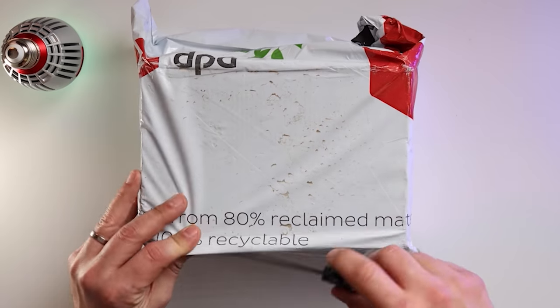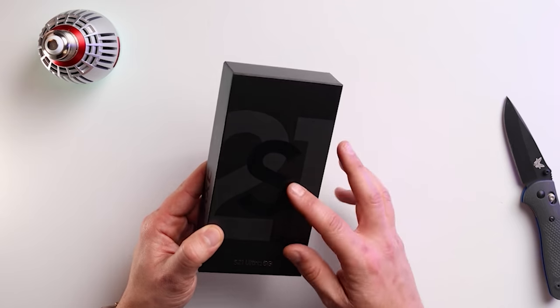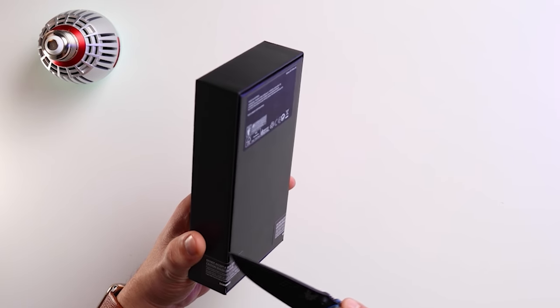Let's crack on and open this box. Really cool box. I thought this would be a different colour depending on what you ordered, because I went for the brown version, but here you go.